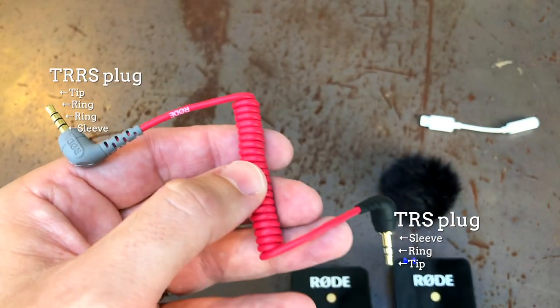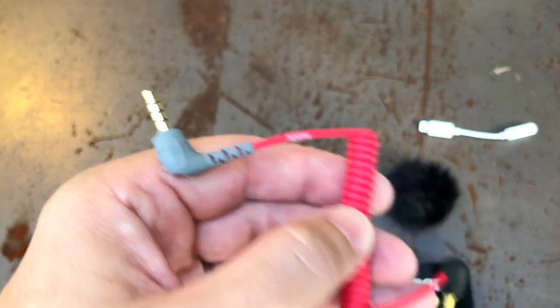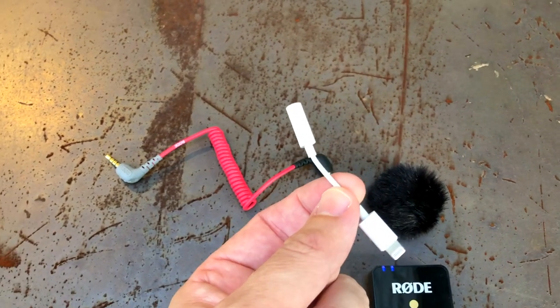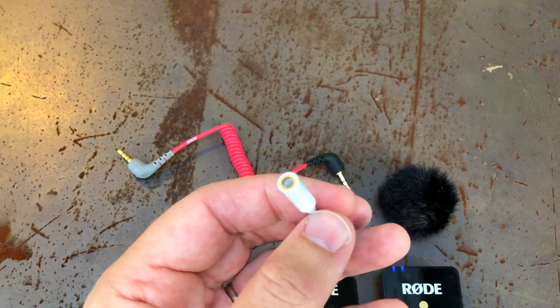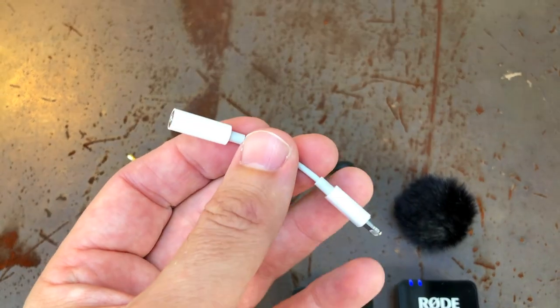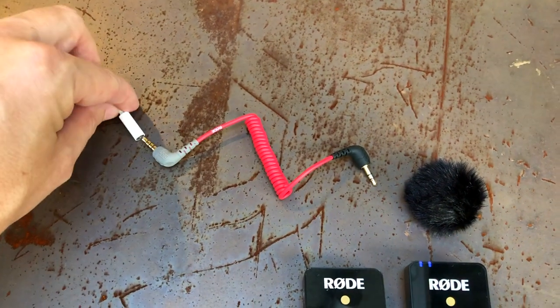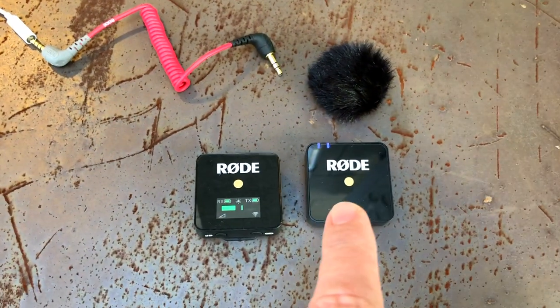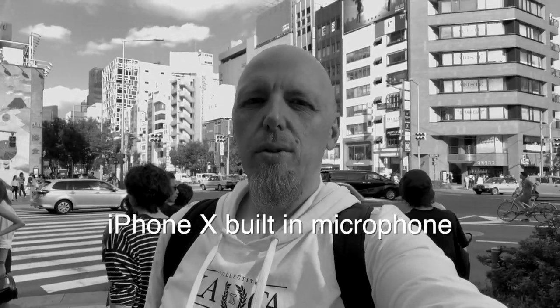Obviously they're upside down, which is why I explained them that way around. You need to attach that to the white cable that comes with your iPhone, which allows it to go into the lightning cable port, and then that gray plug goes straight in. Let's go for a wander around and have a listen to the sound.